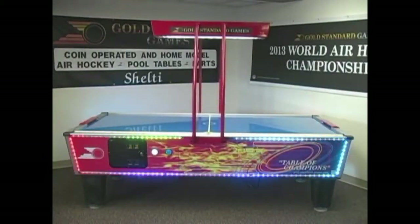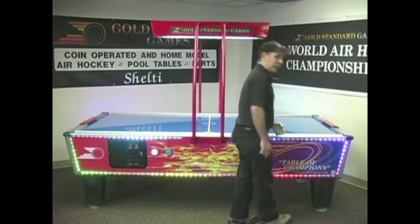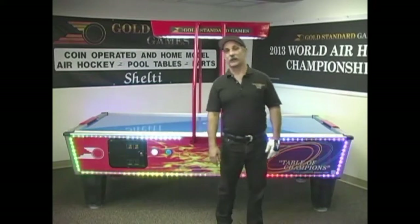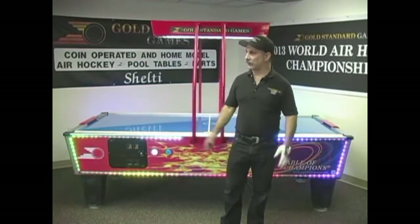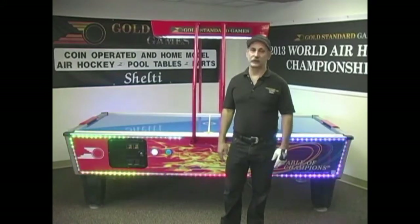Our very popular Gold Flare tables feature very attractive full-color LED lighting, either on one side or on both sides of the table. Each table also comes with a QR code which players can scan and it goes directly to goldstandardairhockey.com, which is a player site. They get information on ratings and rankings, videos, tournaments, and things like that.